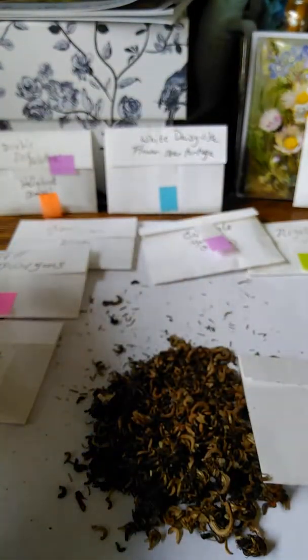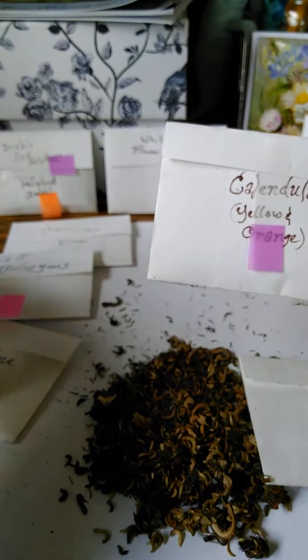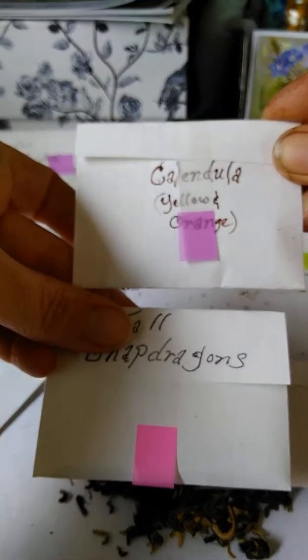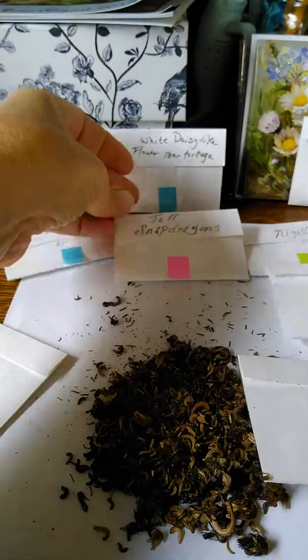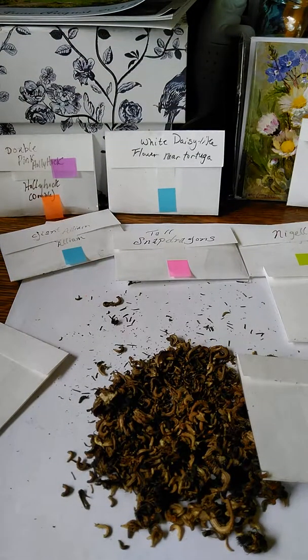I have lots of these — this is just a little bit of what I actually have saved already. I just wanted to show you that because it's an easy way to save your seeds without taking up a lot of space. I've seen people with beautiful jars and things, but I just don't know where I'd keep them.